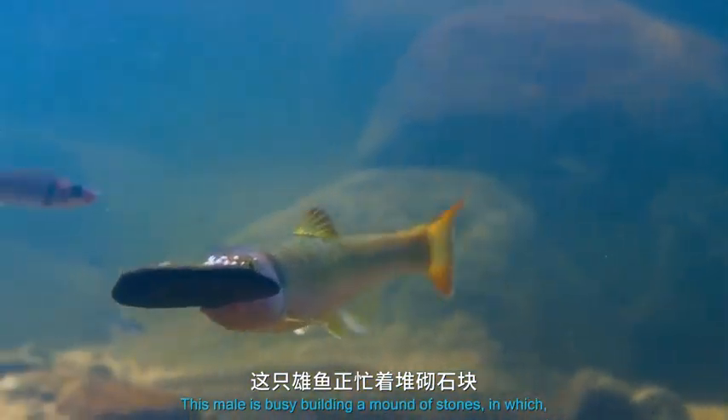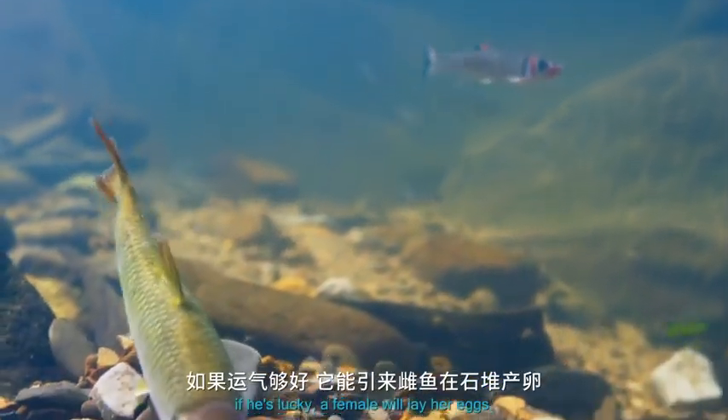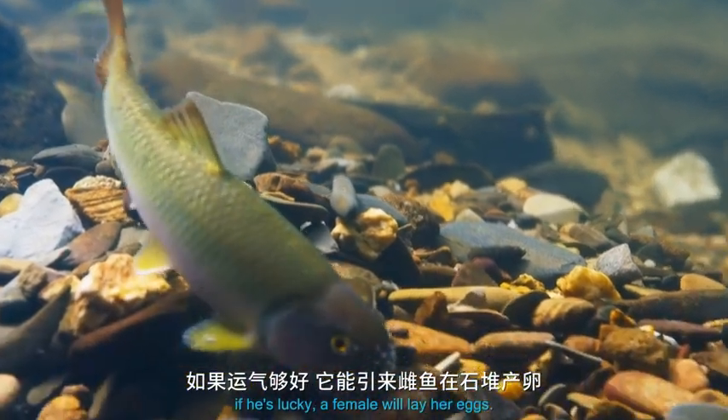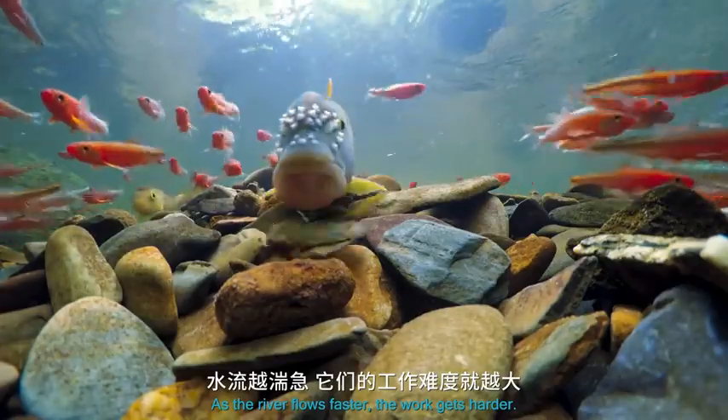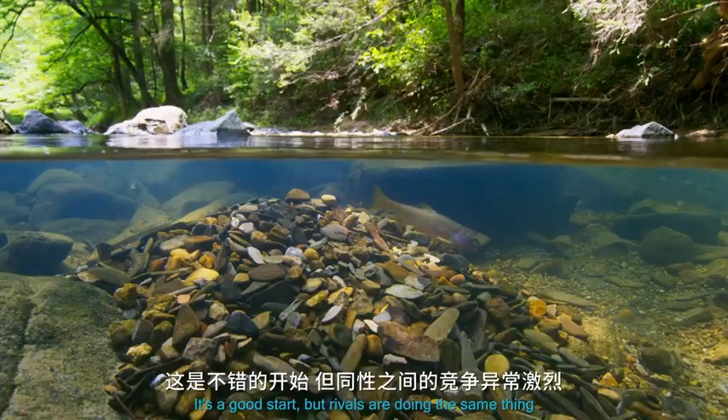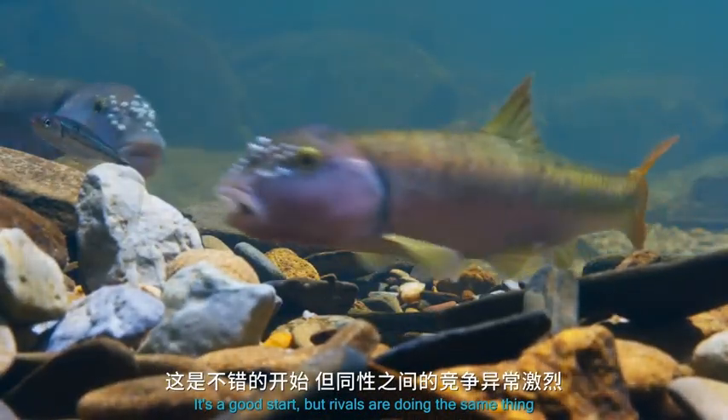This male is busy building a mound of stones in which, if he's lucky, a female will lay her eggs. As the river flows faster, the work gets harder. It's a good start, but rivals are doing the same thing.